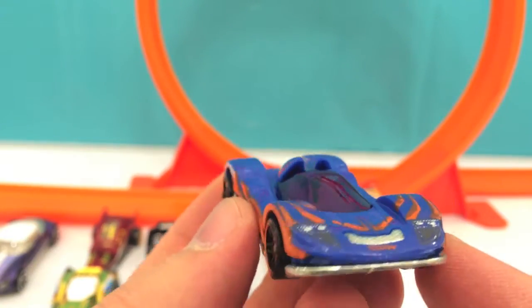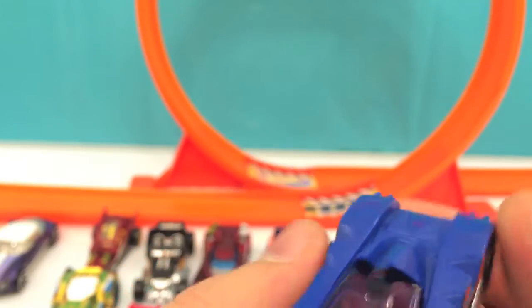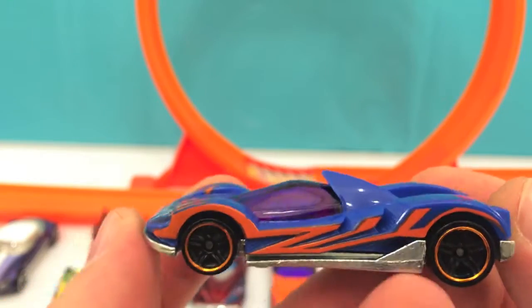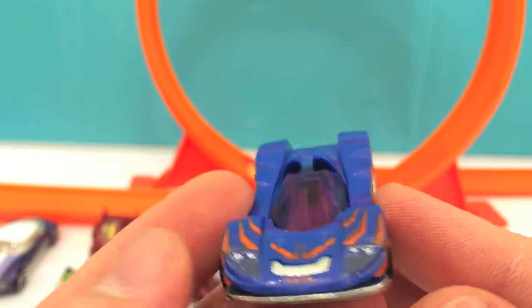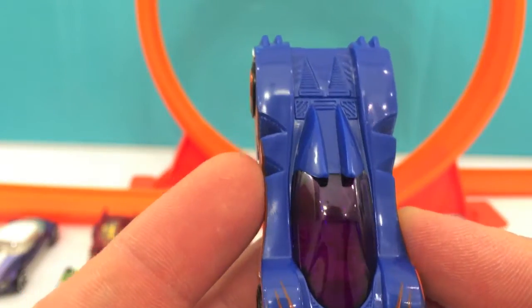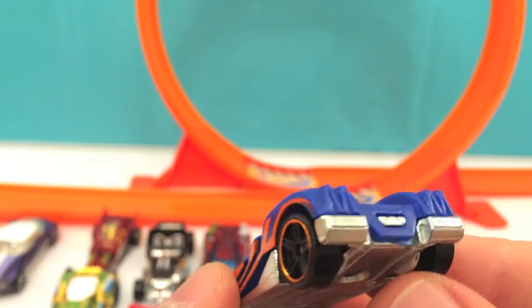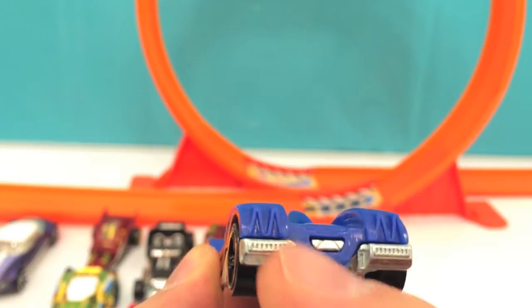The next car is also blue but this one is more sporty. It's blue and orange with big headlights, and it has the letter M on the back on both sides.